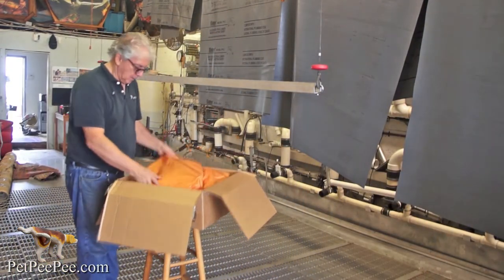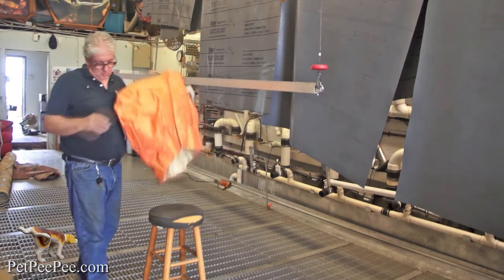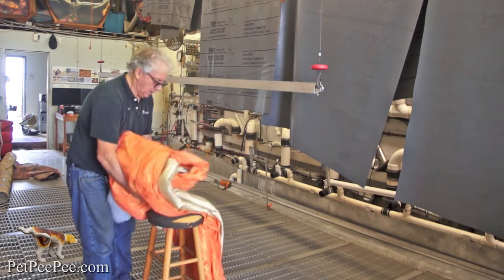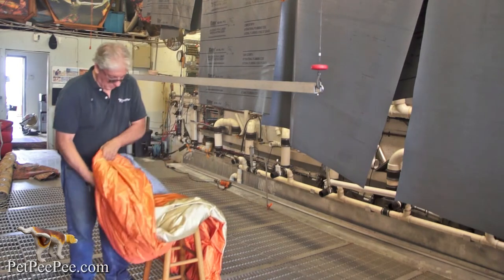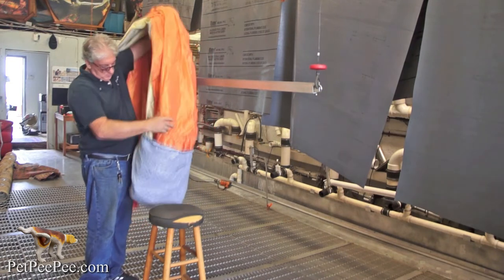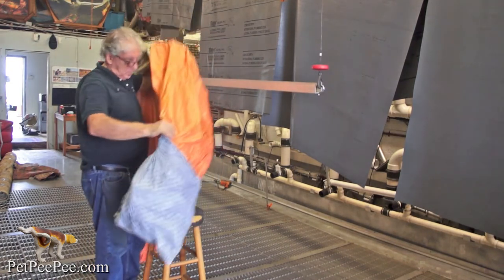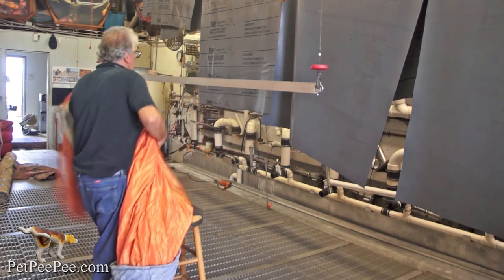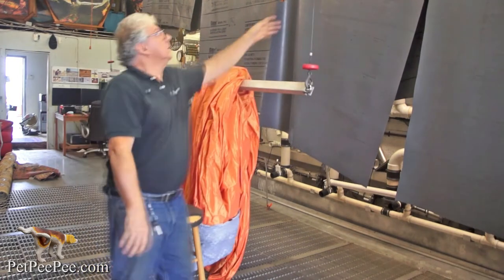Pet Peepee. I guarantee in writing a hundred percent urine odor removal without masking the urine odor with a deodorizer or enzyme — never. I'm using organic, all natural cleaning product from the Dead Sea. I clean a variety of custom made draperies, and the reviews on Google prove what I promise I deliver.